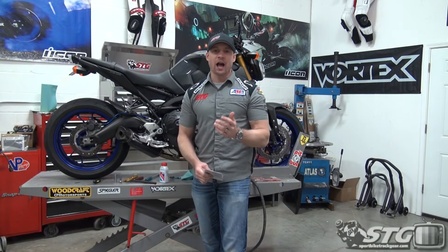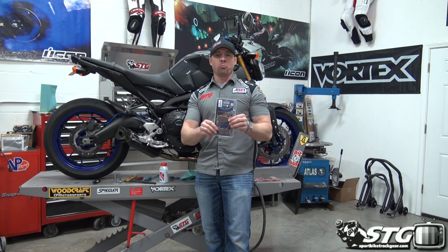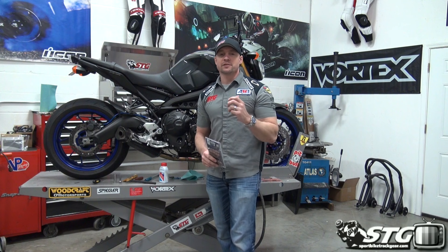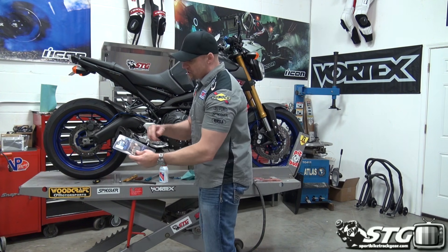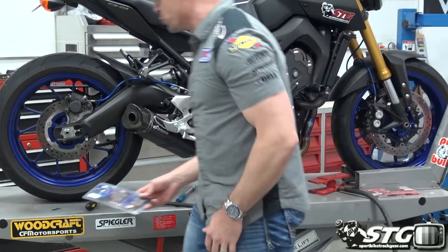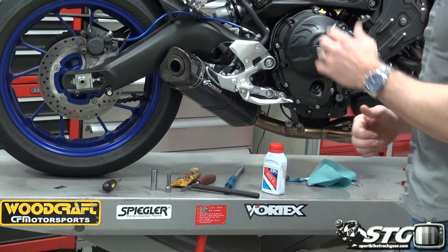I'm Brian Vance from SportWideTrackGear.com, and today we're going to install a set of Carbon Lorain, or CL, brake pads on the back of our 2014 Yamaha FZ-09 STG project bike. We've got CL RX-3 brake pads — the perfect compound for the rear of this motorcycle. I want to show you what we would do to change these and help you decide if you want to do that yourself.